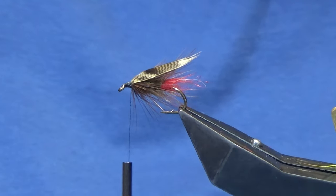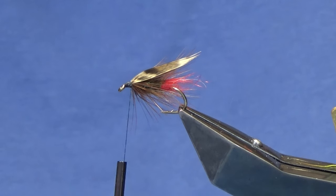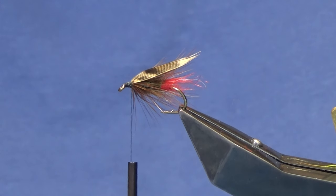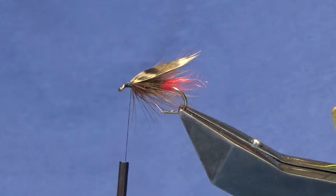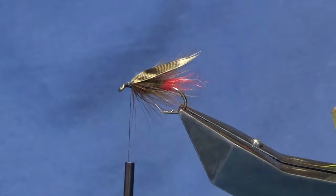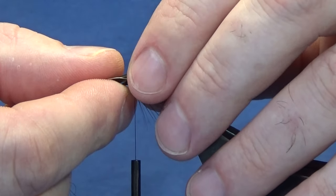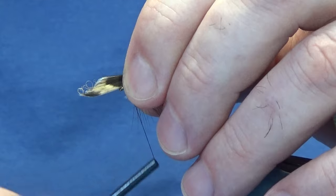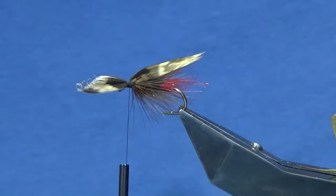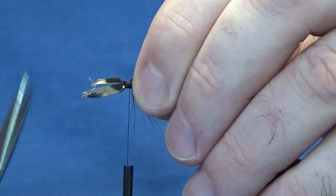I'm going to come in with another two slips that I have prepared here. Just get them lined up the best that you can. Offer these up, just come around, hold them on the hook, around with a pinch and loop, take a couple of turns and see how they're sitting. That's secure too. So just come in, hold your wing, and trim away the excess. Don't let go of the wing, then bring your thread to the eye and back up.